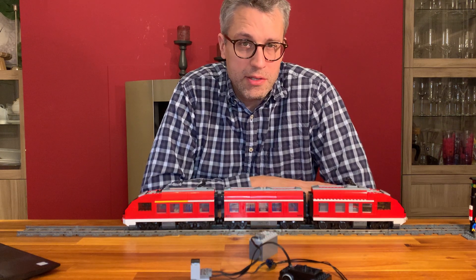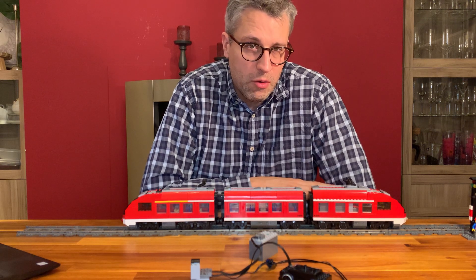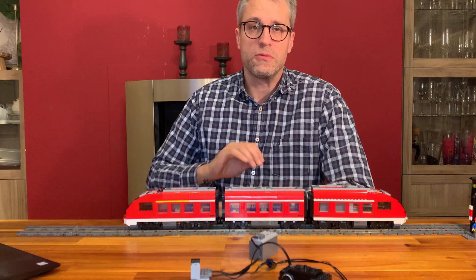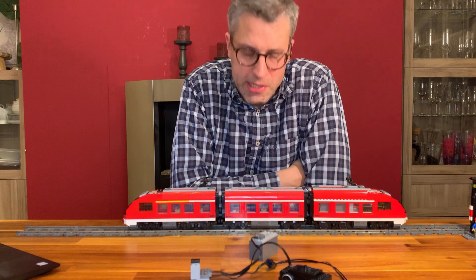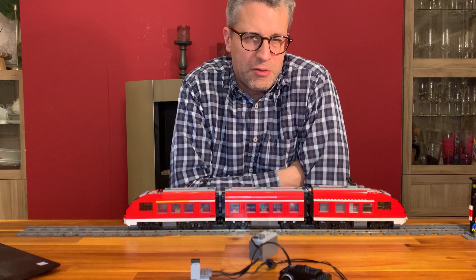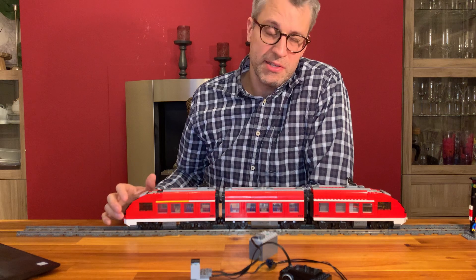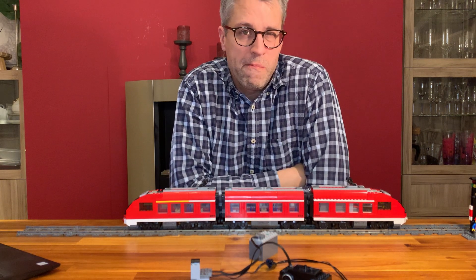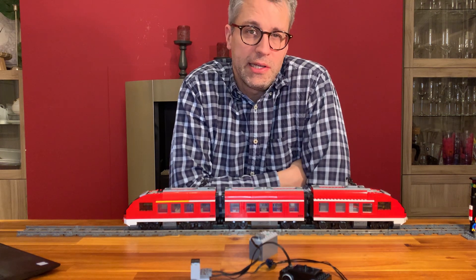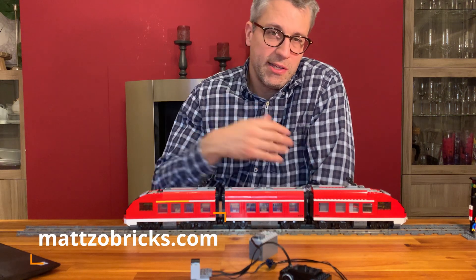I hope you liked and enjoyed this video. I'll show you some scenes from our last larger automated layout that we built this Christmas. The passenger train has done a lot of miles on that layout and we've tried to cover that with some video sequences as well. Please subscribe to my YouTube channel and also my Facebook channel if you want to stay up to date in terms of Lego train automation. If you want, you can also subscribe to our newsletter on our website www.mazobricks.com. Thank you very much for watching. Enjoy and goodbye!